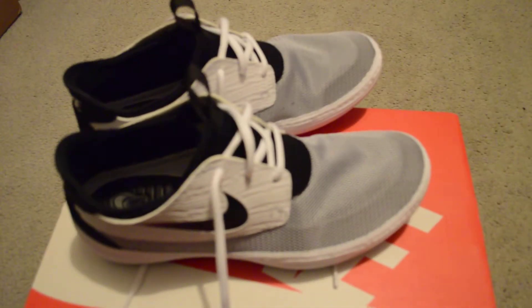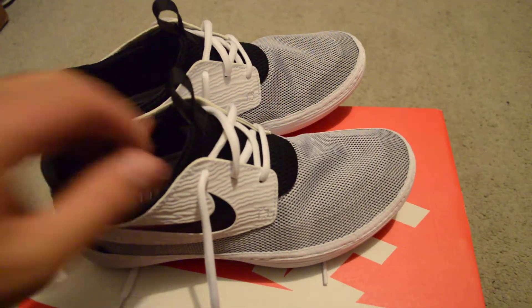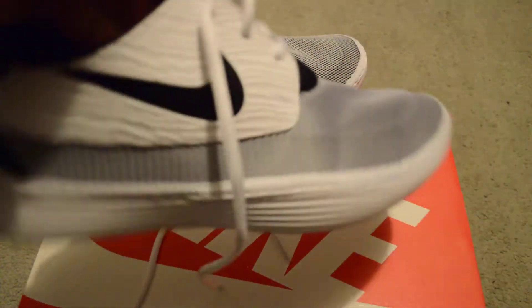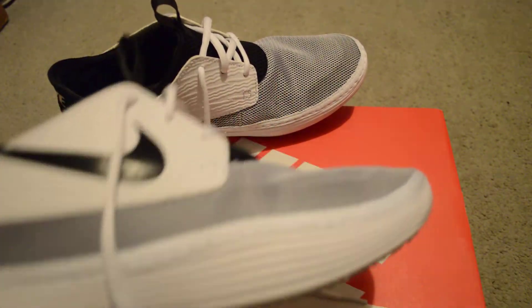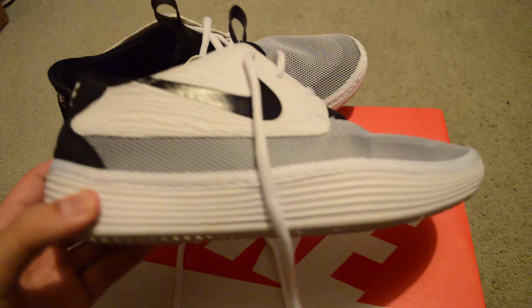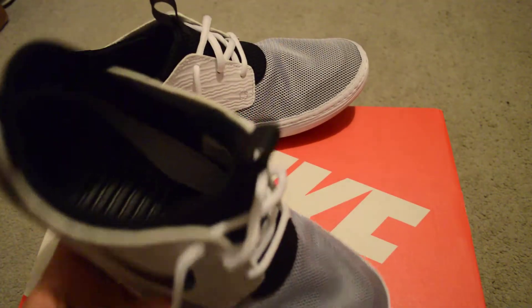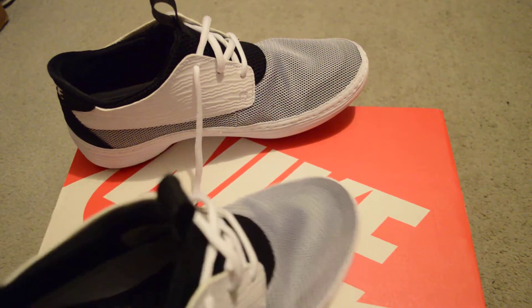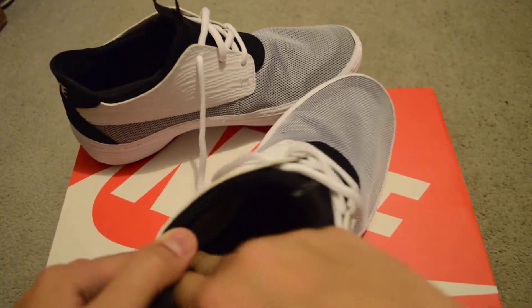But yeah, these are — let me just focus. These are the Nike MochaSense. I think it's a Lunosoft MochaSense. Really lightweight, really comfortable. I mean, if you wear thin-ass socks with this, you can see the sole part here.